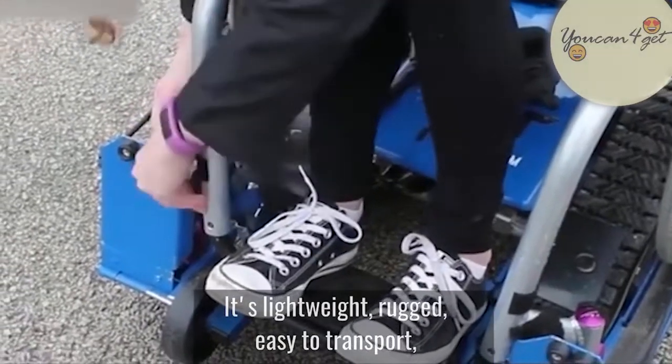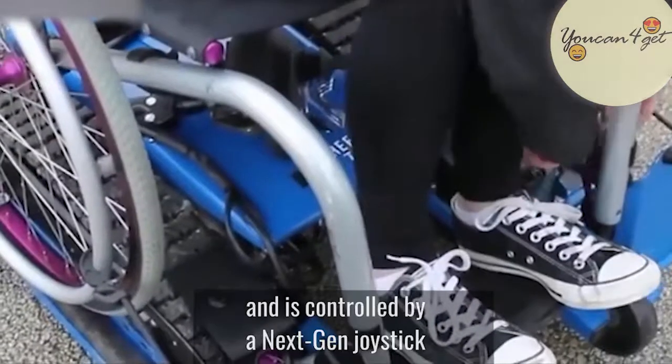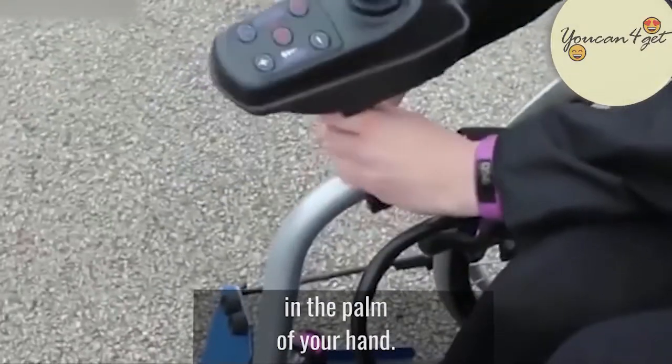It's lightweight, rugged, easy to transport, and is controlled by a next-gen joystick in the palm of your hand.